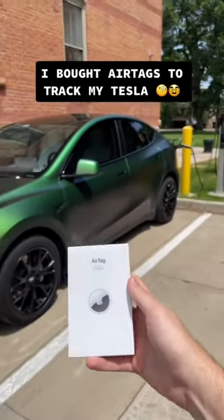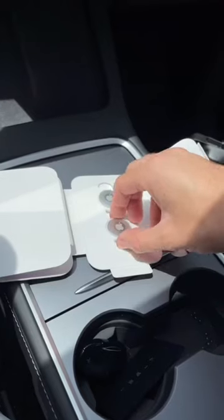Today I got some brand new AirTags so I can track my Tesla. I only needed one but all they have is four packs.